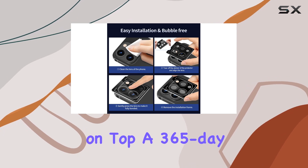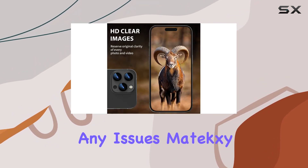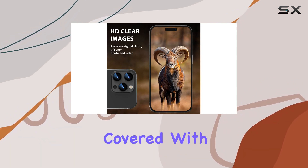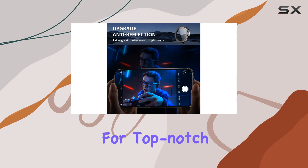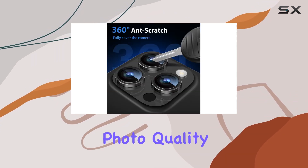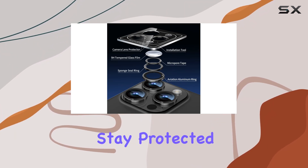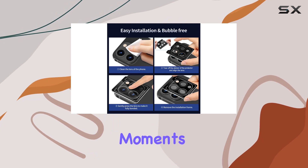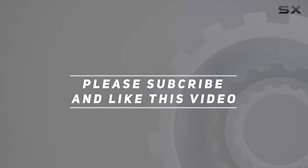And here's a cherry on top — a 365-day warranty. If you encounter any issues, Matic C has got you covered with easy replacements or refunds. In conclusion, if you're looking for top-notch protection for your iPhone's camera lenses without sacrificing photo quality, the Matic C camera lens protector is definitely worth considering. Stay protected, and keep capturing those stunning moments. Check out the video description for the updated price, and thank you for watching.